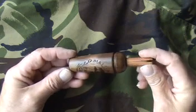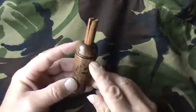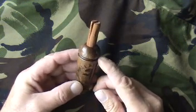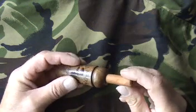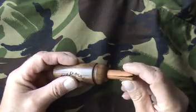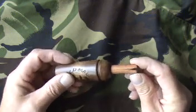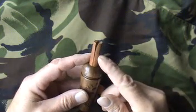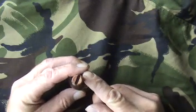Very nice looking, I must admit. It's got a groove around it so you can attach a cord to hang it around your neck. The mouthpiece is wood as well — that's the second one I've now seen with a wood mouthpiece. It's got a plastic reed; I can just see the reed inside there.